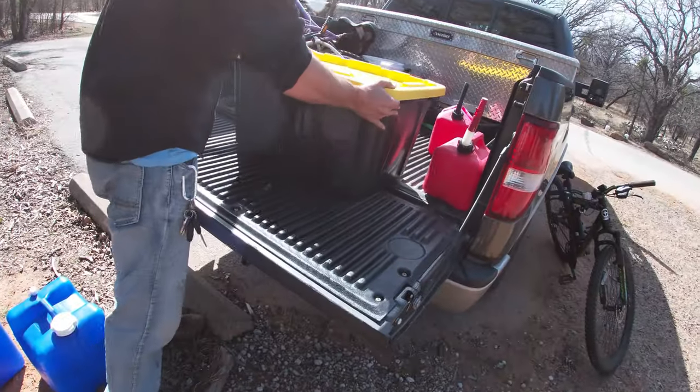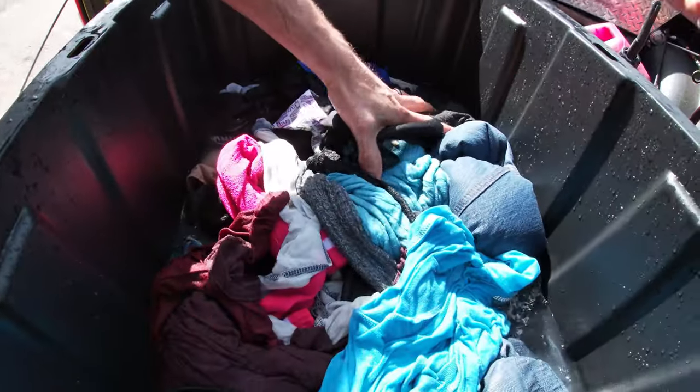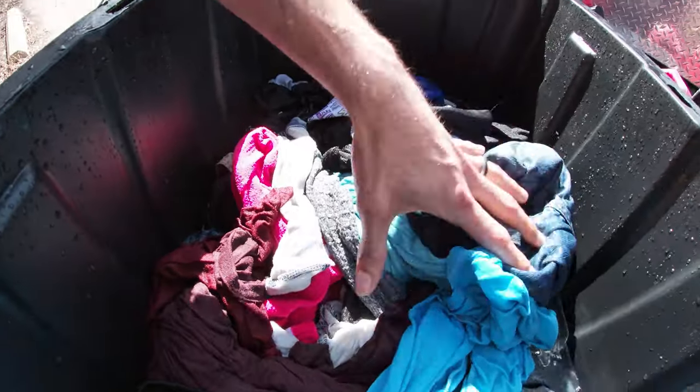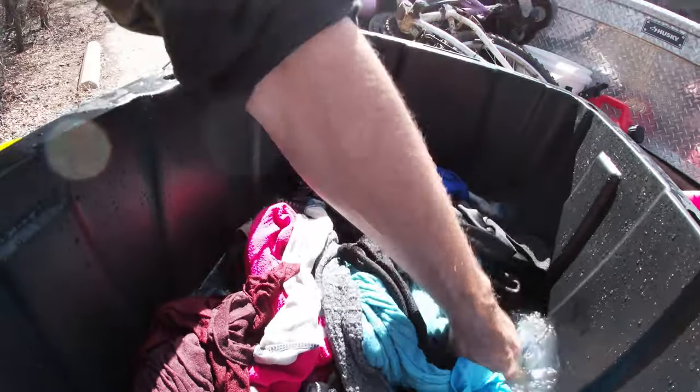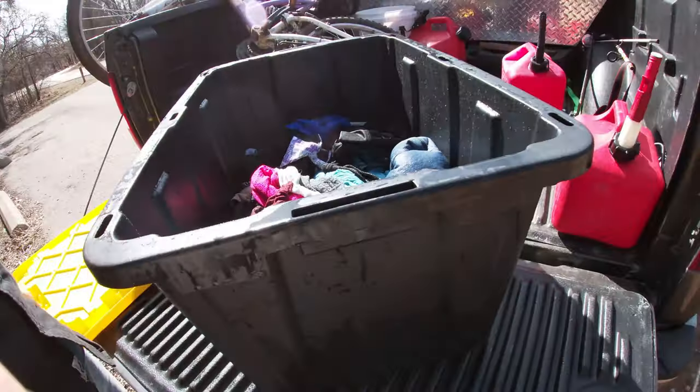We're putting some water back in there and starting to rinse it out. Once that's in there we're going to dump that water out, then put some fresh water in and put it back in the truck. Clean clothes now in clean water getting rinsed out. We're just going to let it sit in here on the drive back home. When we get back we'll drain these out and hang them up on the line — a free little laundry wash!